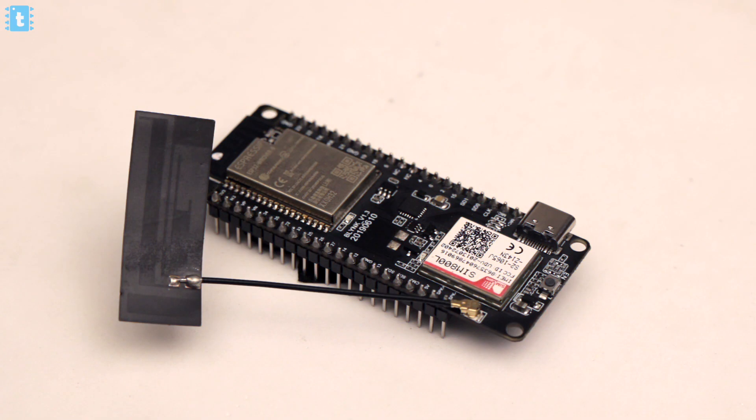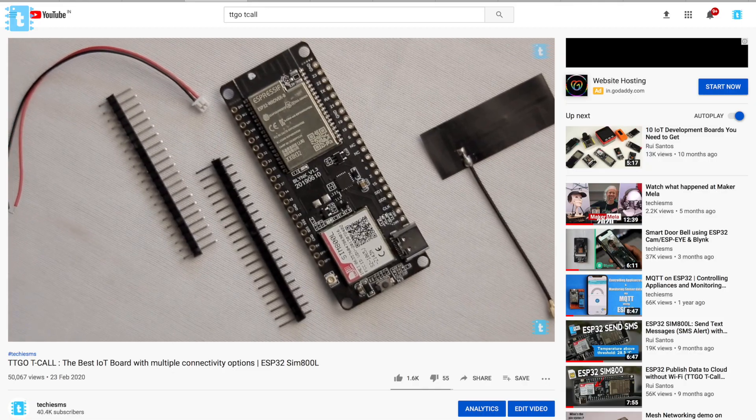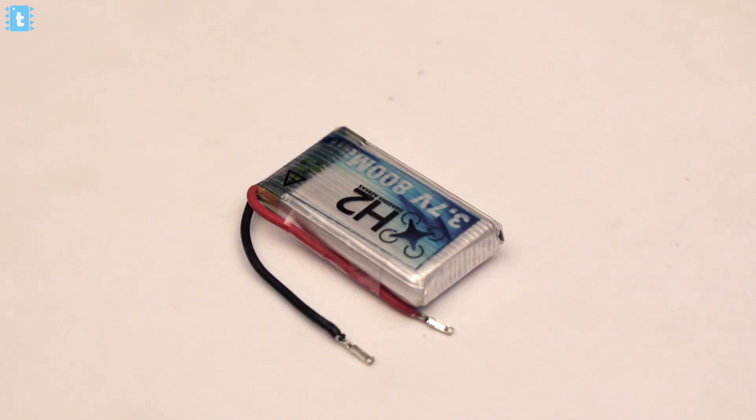To make this project you require a TTGO T-Call module, which is an ESP32-based board with a GSM module built in. If you're not familiar with this board, kindly watch my getting started video on it — it's a must-watch. After that you'll need a Neo-6M GPS module to get the location and a battery to power the project. Using these three components you can easily make a live tracking device.